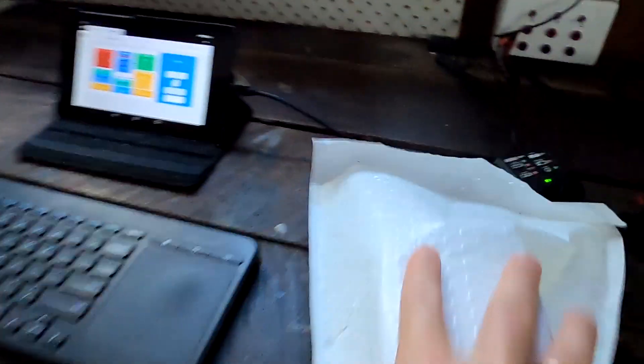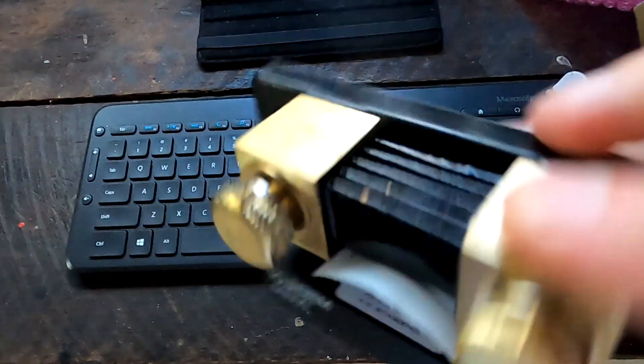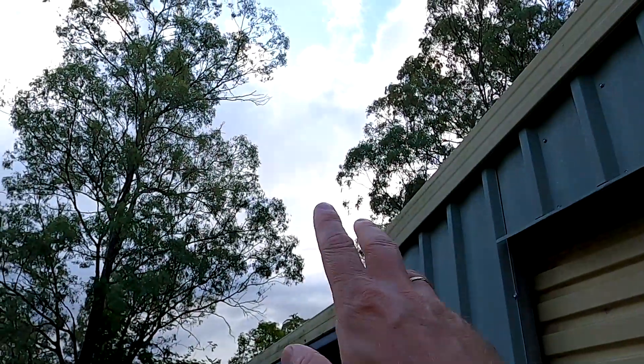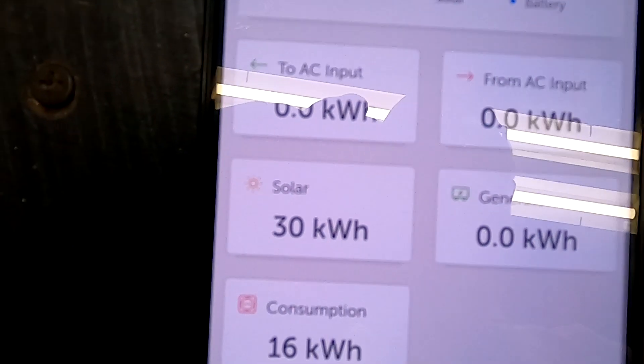The Victron smart shunt has finally arrived, so we can do the capacity test with the QSO 230 amp hour battery. Welcome back to another video from the Off-Grid Garage. Today it was super cloudy again with some patches of blue sky, mainly dark gray with some showers — and I made 30 kilowatt hours in these conditions. That is insane.